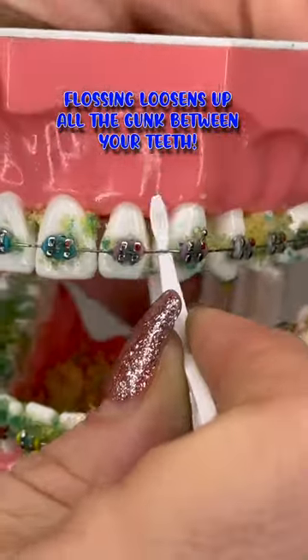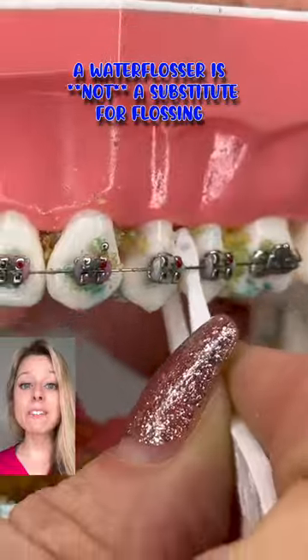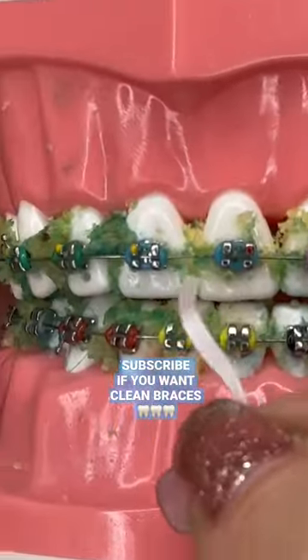Then you'll want to use a special braces flosser. My favorite is the Potipus. It can make flossing with braces super easy, rather than struggling with traditional floss.